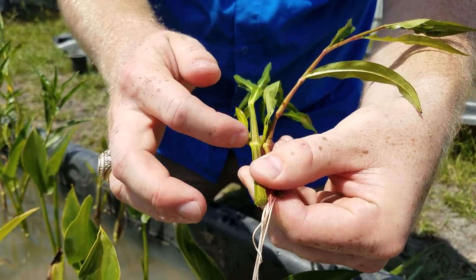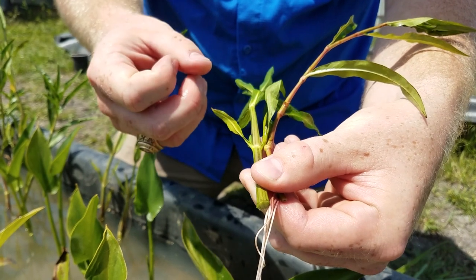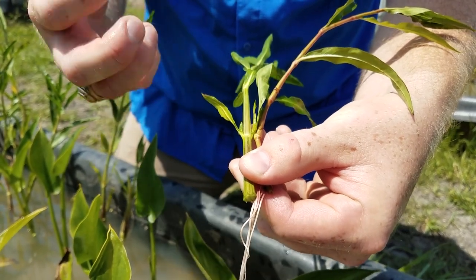Whereas with Water Willow, this is as big as that node is ever going to get. It's not going to start to look like this large bulbous thing on the stem.